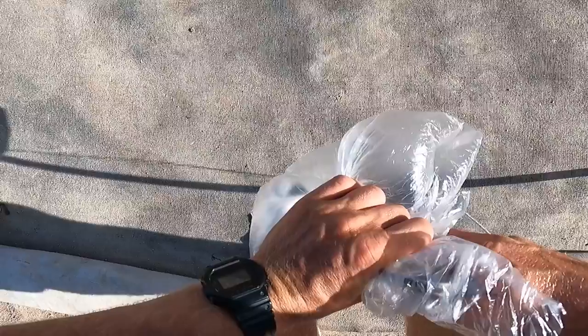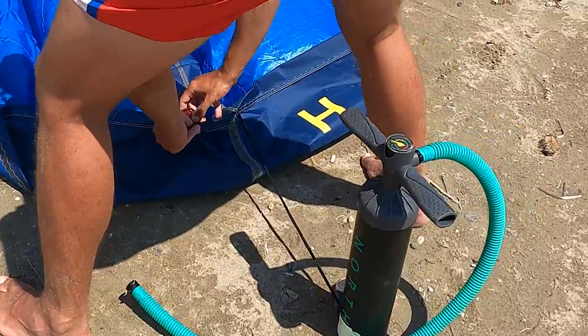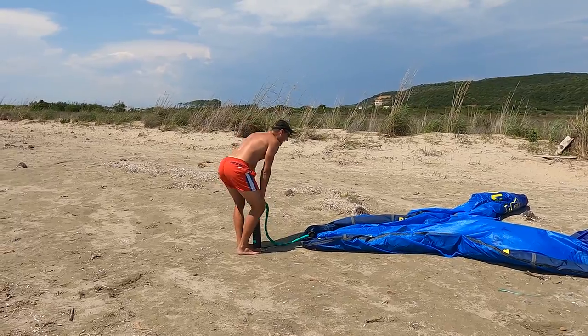You also have to know that some compressors can blow out some water or even oil, which is definitely not supposed to be in your bladder. So I personally prefer to pump my kite with a simple kite pump.